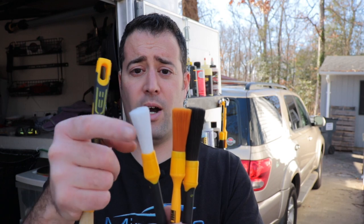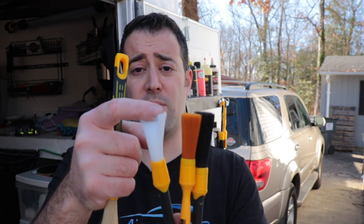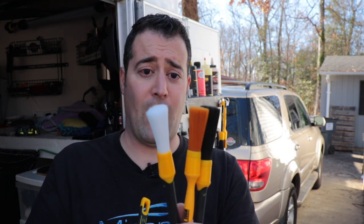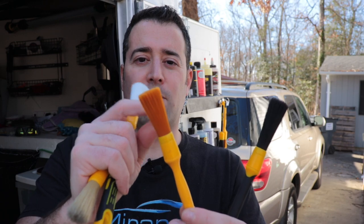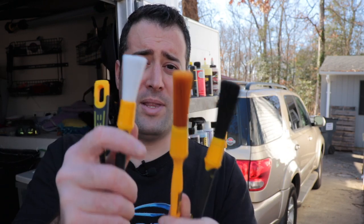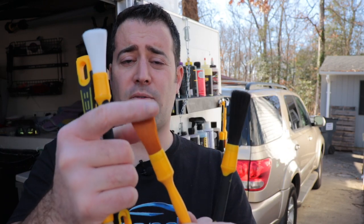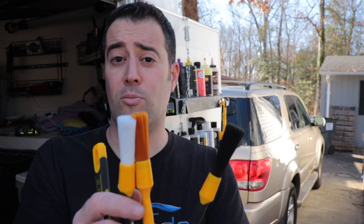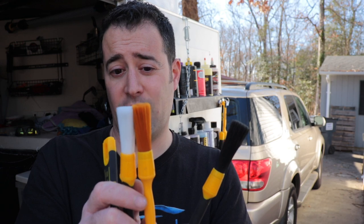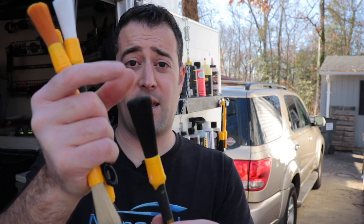I use the white ones for interior on delicate stuff — you can use them to dust or for wet work. Now we have the albino orange. I don't know why they're called albino orange; they should just be called orange. This one's just a little bit stiffer, barely. But these are all chemical resistant — you can use them for dry or wet work. When it comes to these two, I don't really see too much of a difference besides the color themselves.